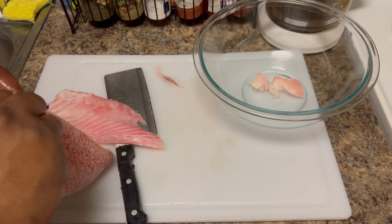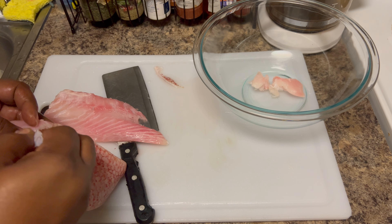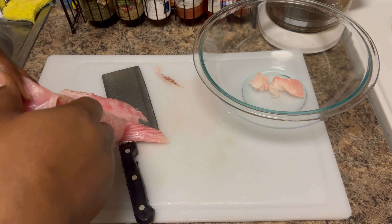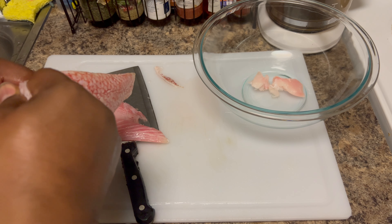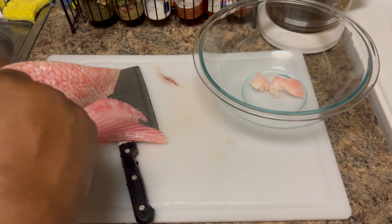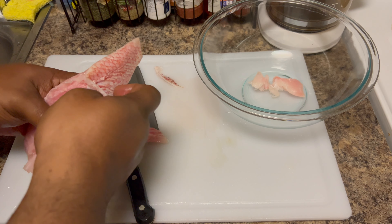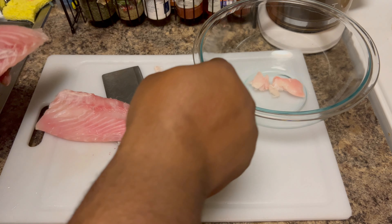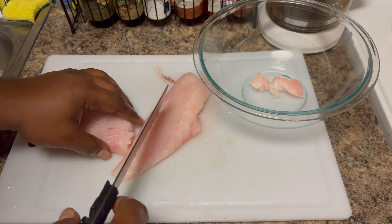Because snapper is a nice hearty fish, it's not all delicate and it's not gonna break apart on you. So you can rough it up a bit and it'll be okay. But you still gotta do it with some care — you can't just go ripping it, because you will rip that delicate flesh. But bam, there you go — we got two skinless pieces.